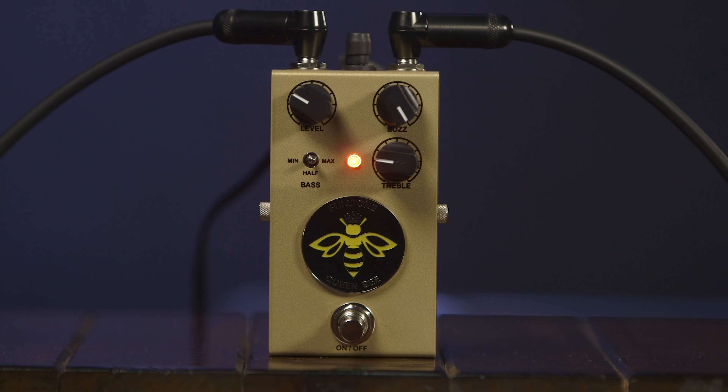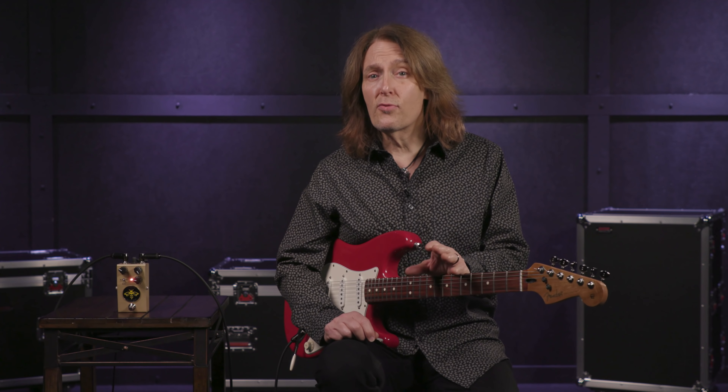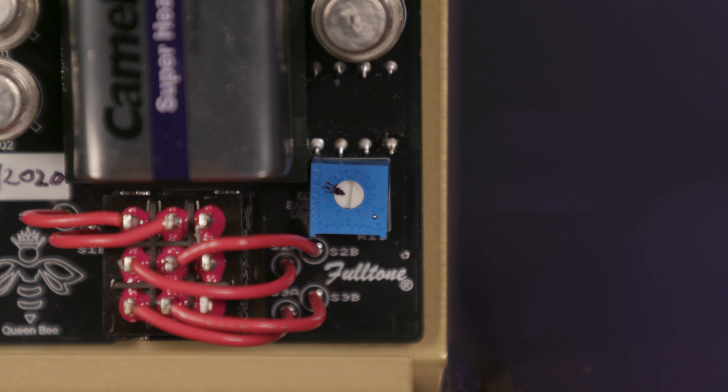The first two transistors are set up to achieve maximum gain and they hit transistor 3 really hard. That's why the gain is high and the noise is low. Transistor 3 also has an internal bias control.